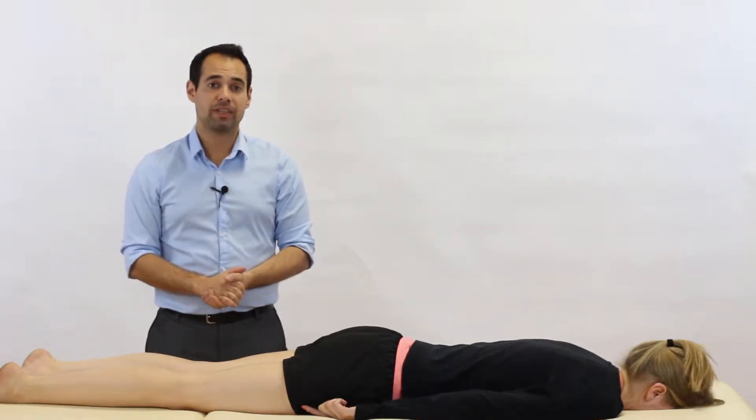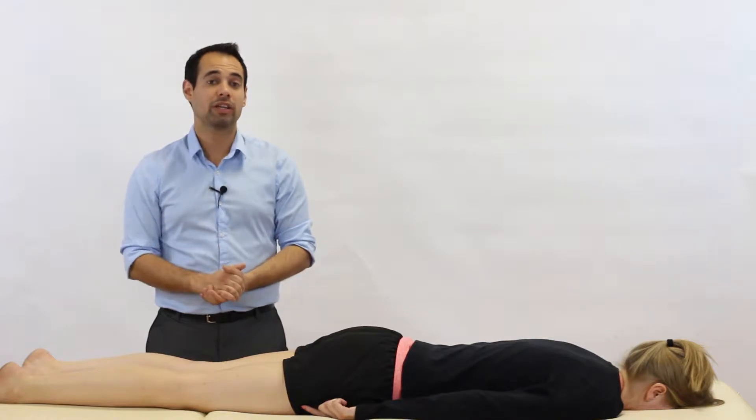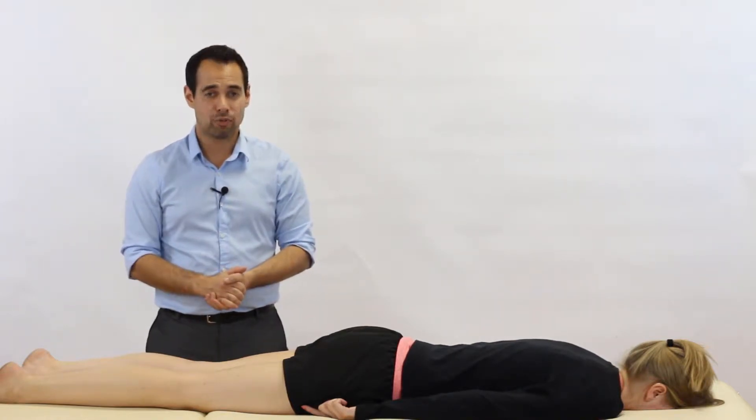Hey everyone, welcome back to Clinical Physio with me, Khalid Maidan. In today's video we're going to be taking you through the Apley's test for the knee joint. The principal purpose of this test is to look for a meniscal injury at the knee, but we're also going to explain how you can vary the test to look for ligamentous injury as well.